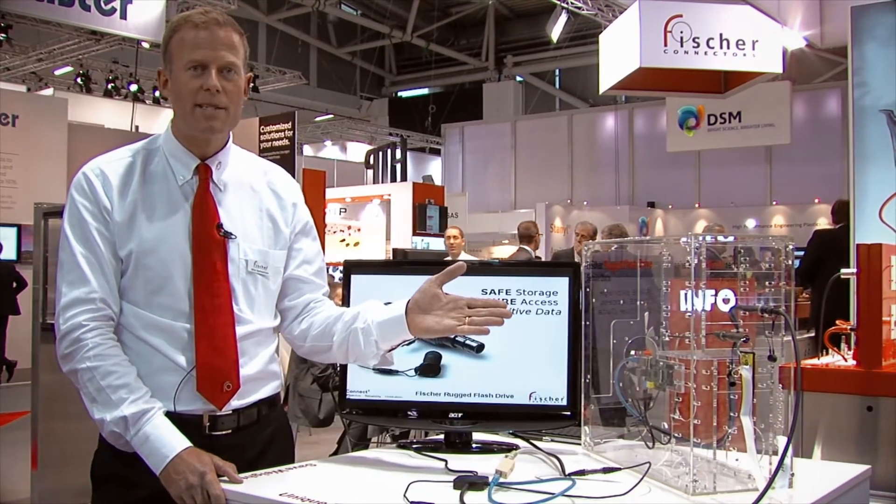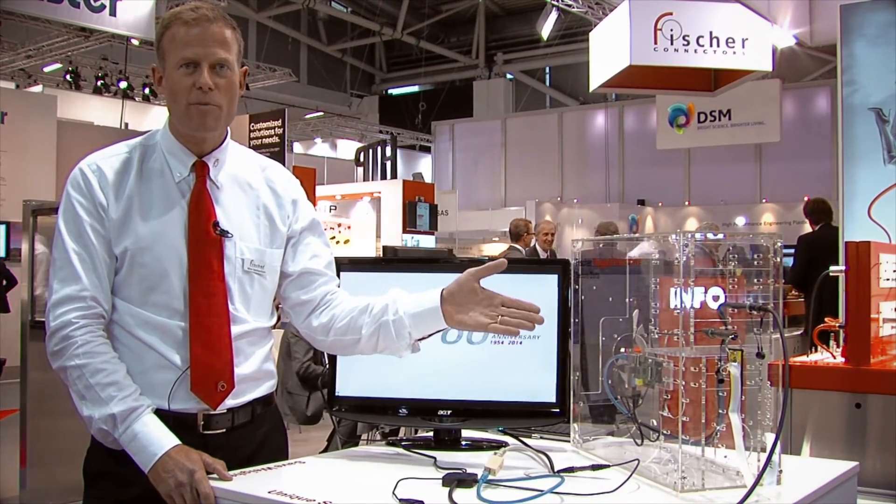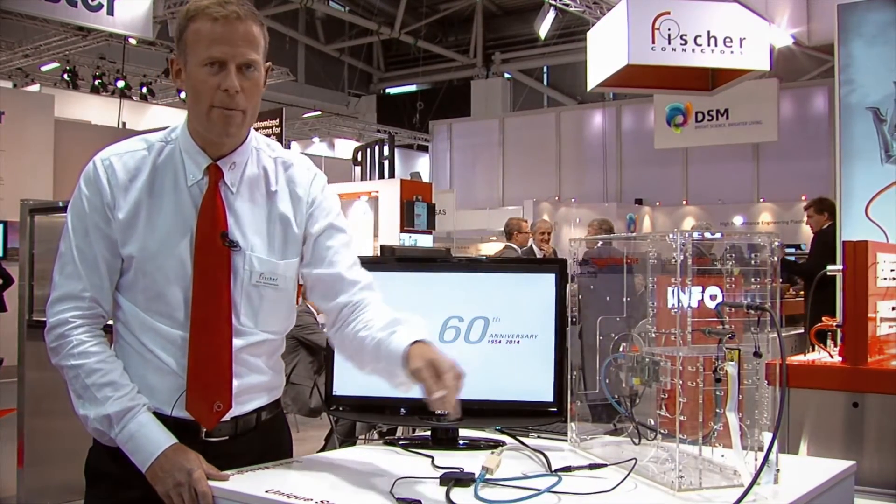What we're showcasing here is basically a small computer with all the input and output that is needed to run a computer using one single cable.